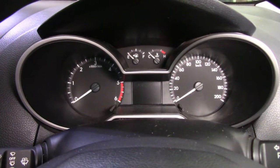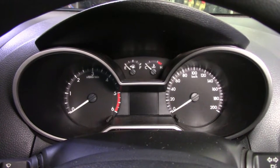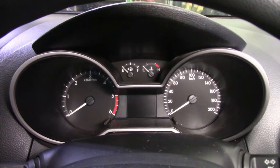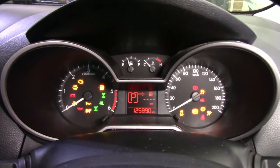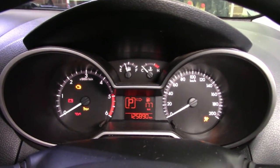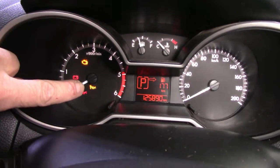A quick service light reset on a Mazda BT50 2019 model. Let's turn on the ignition and see what we have. Once all the lights settle down, we should end up with a little spannery looking thing there with an oil can.